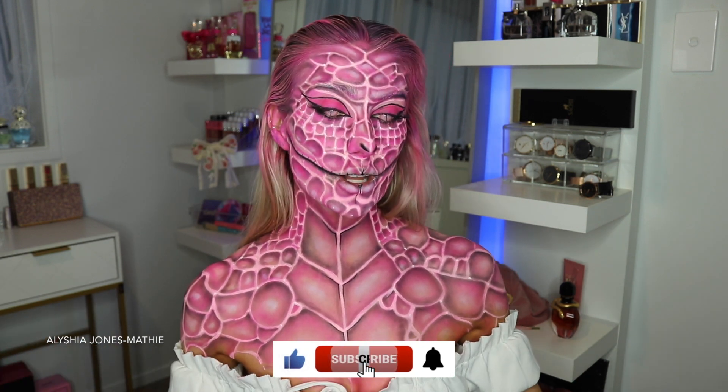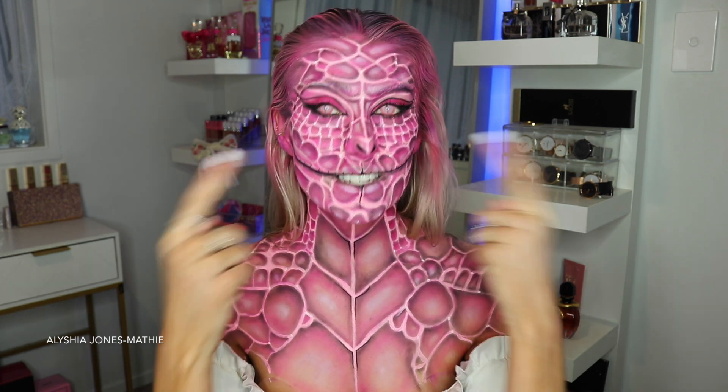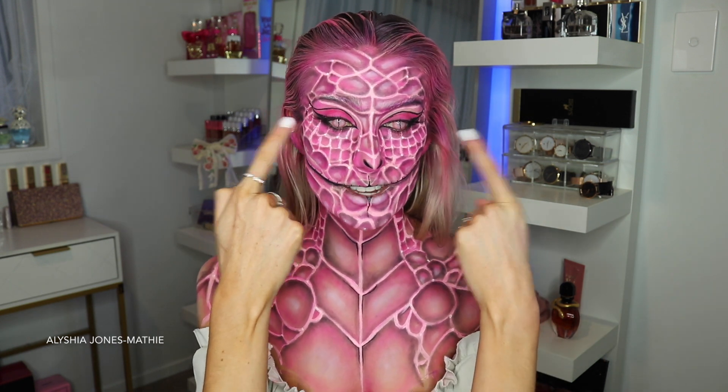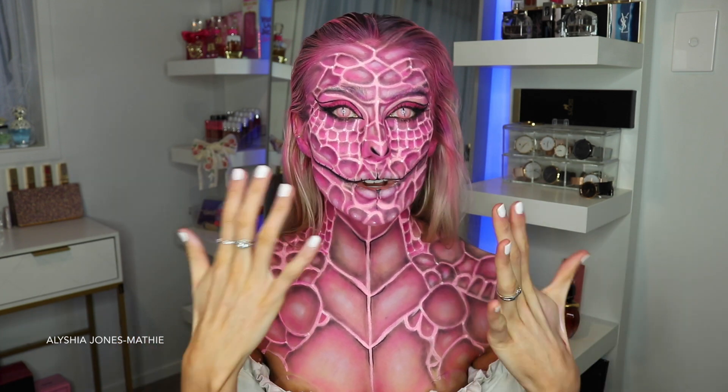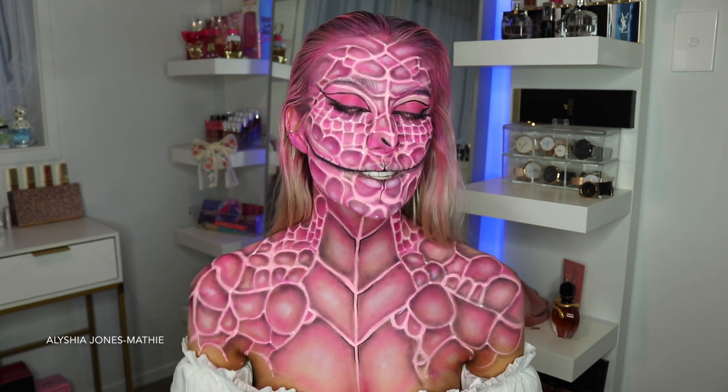Hey guys, it's Alicia, welcome back to my YouTube channel. I hope you've had a great week. Today I'm filming my first Halloween makeup tutorial of 2022, which is this look right here. I am so impressed and proud with how this turned out. I used the new Body FX Slayer contacts, and these contact lenses are so amazing. I got inspired by these contacts to do something reptilian and something pink.